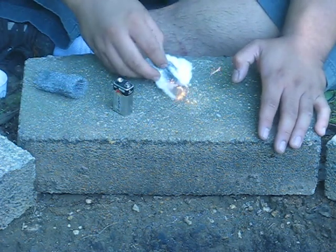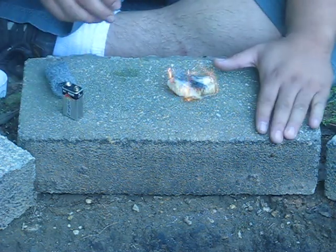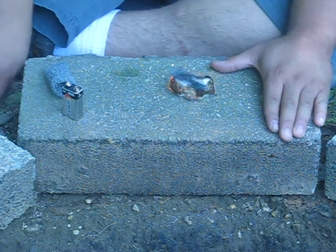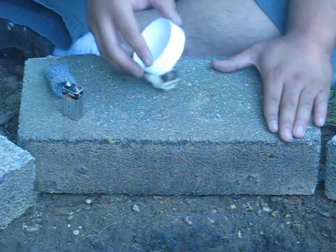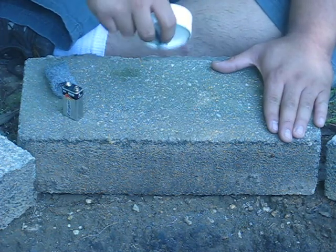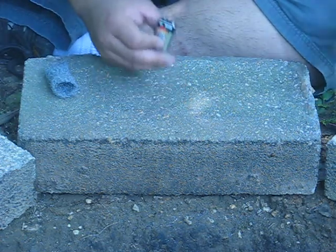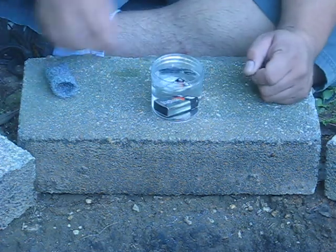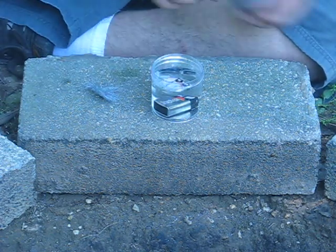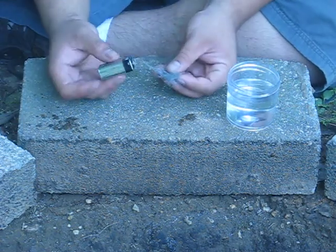Fan it a little bit — there we go. It started to flame pretty easily. If you notice, I put my left hand over here to show you that this is a one-handed fire starting option in case you are injured. It works well even if the battery is submerged — go ahead and drop the 9-volt battery into some water.